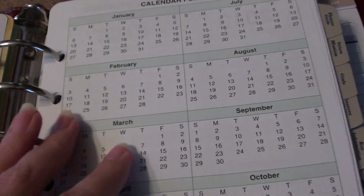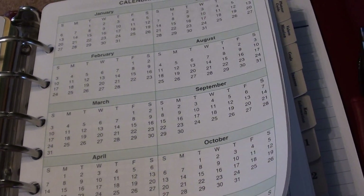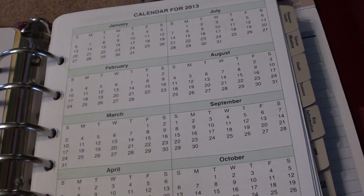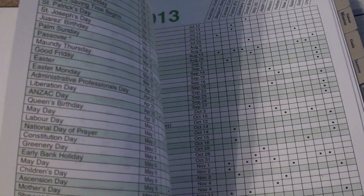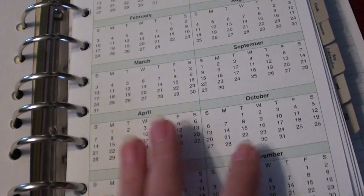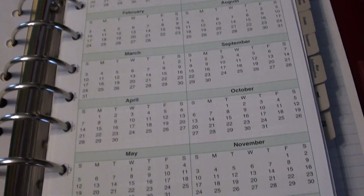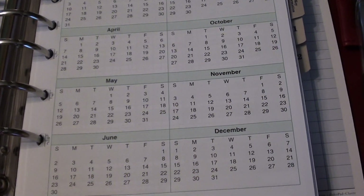It also came with some little calendars, and I figured these would be perfect for me to cut out. They have holidays on the back side, which I don't need at all because my kids' school calendar already tells me when they're off. So I can cut out these cute little calendars and stick those in my Project Life as well.